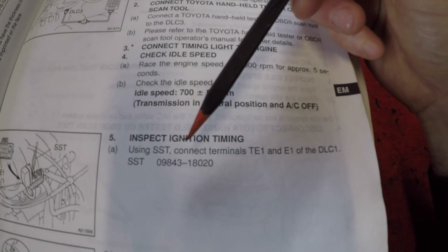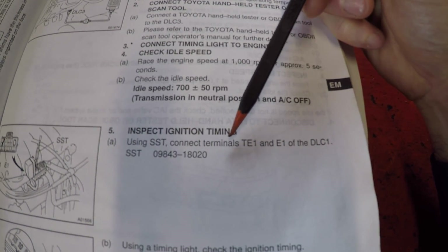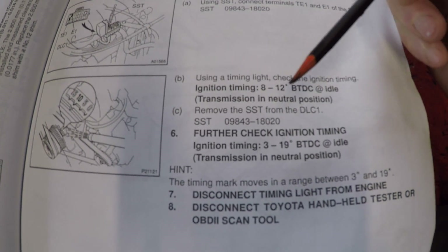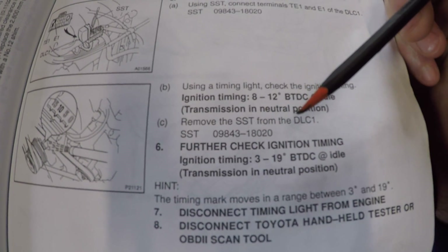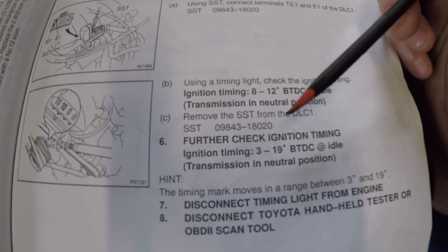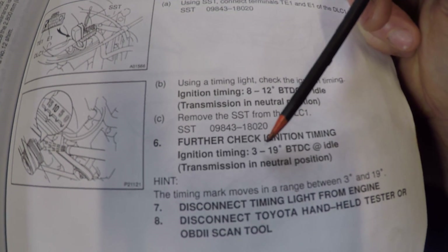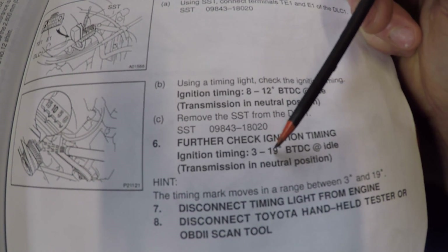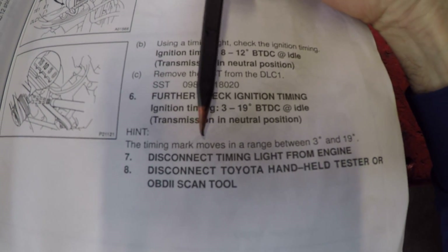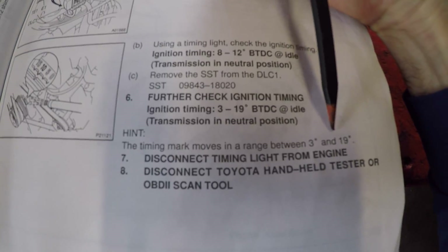The factory service manual also talks about connecting terminals with the diagnostic port, but we're not going to be doing that either. What we're mainly going to be paying attention to is the information at the bottom of the page. It talks about what the timing should be when you're at idle with the transmission in neutral — the ignition timing should be somewhere between 3 to 19 degrees before top dead center, and the timing mark will move within that range.